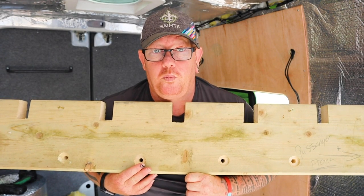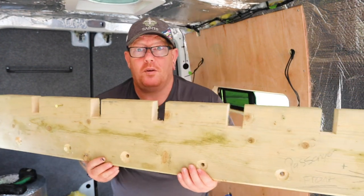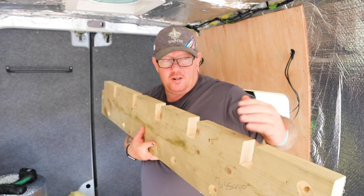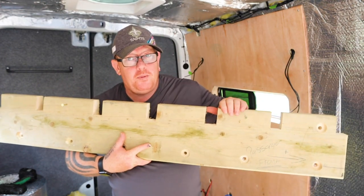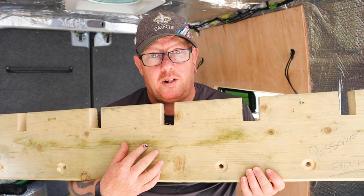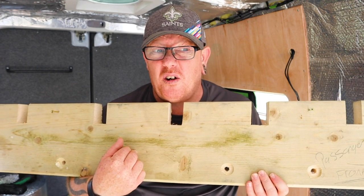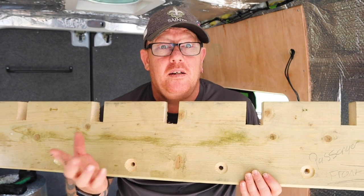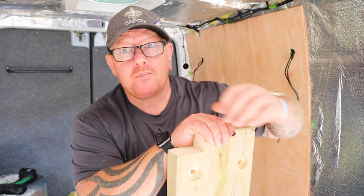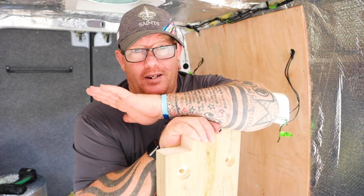I know you're asking what is it — well, this is going to be, if you imagine it with slats going across, this is going to be the side bed frame. I don't think I've seen anyone do it like this before. I'm not saying they're wrong, I'm not saying I'm right, but in my brain it's going to be stronger. Let's face it, I'm not the smallest of people.